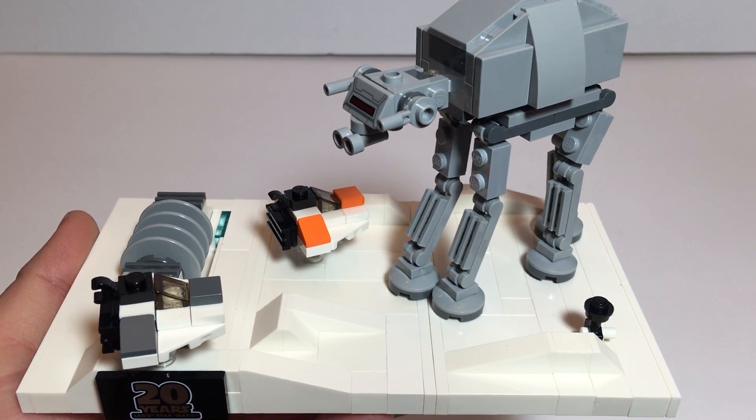We've got our shield generators back here, our snow speeders, our AT-AT — which I absolutely always love the AT-AT from Star Wars. This would be our little probe droid, kind of looking around, scouting, trying to find the base.